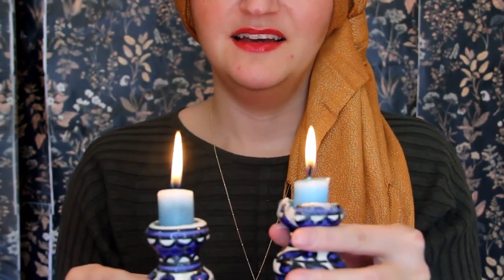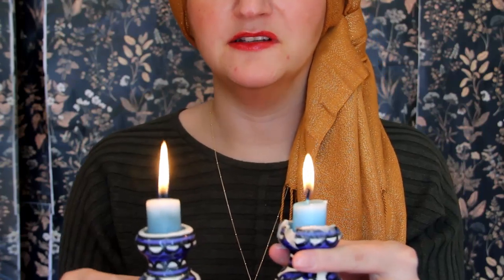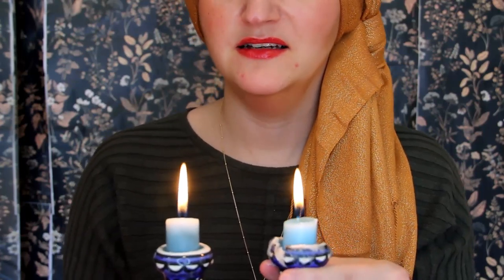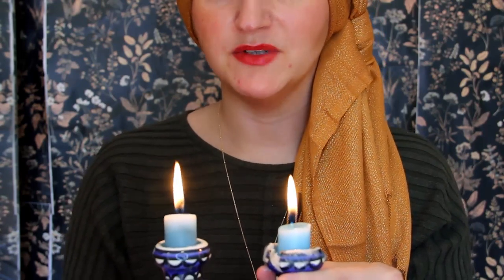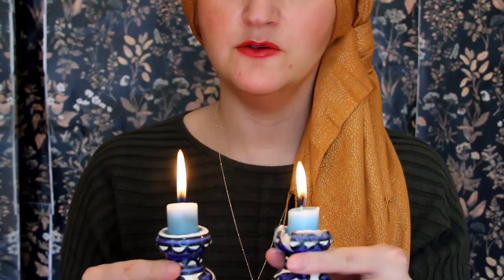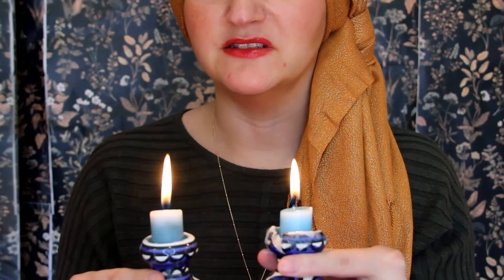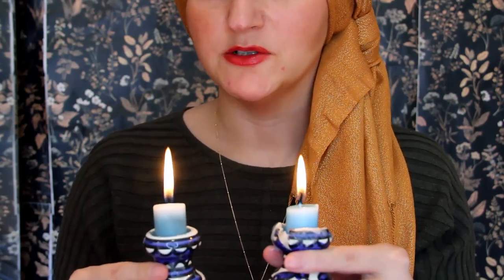Okay. And now we're going to move on to a body portion of the guided meditation. We're going to bring awareness to our bodies. Let's begin by taking a deep breath in. And breathe out. Now, for this next portion, you can stare into one spot or you can close your eyes. It might be easier to close your eyes, but it's up to you. I'm going to put the candles down and I will guide you through the body portion of the mindfulness meditation.